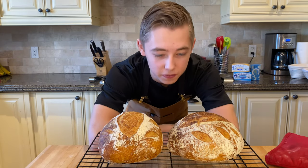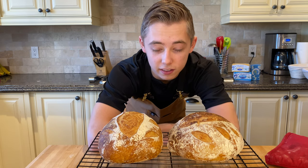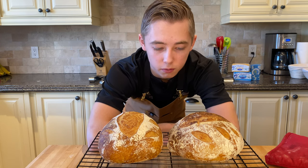I encourage all of you to attempt to make your own. They're really fun to do. However, they do take 31 hours, so I would carve out a whole day — or at least a whole half a day for what we did in preparation.